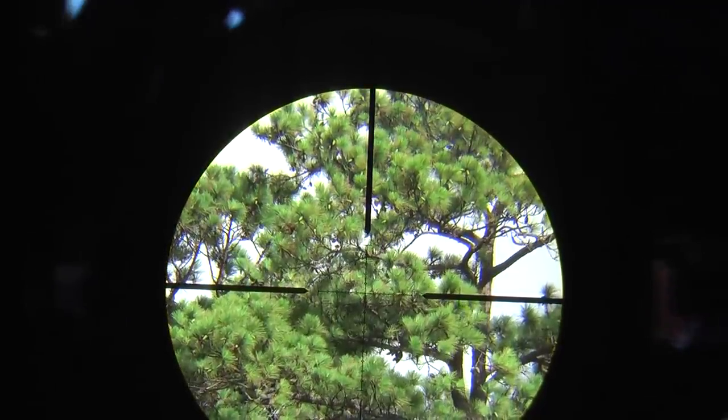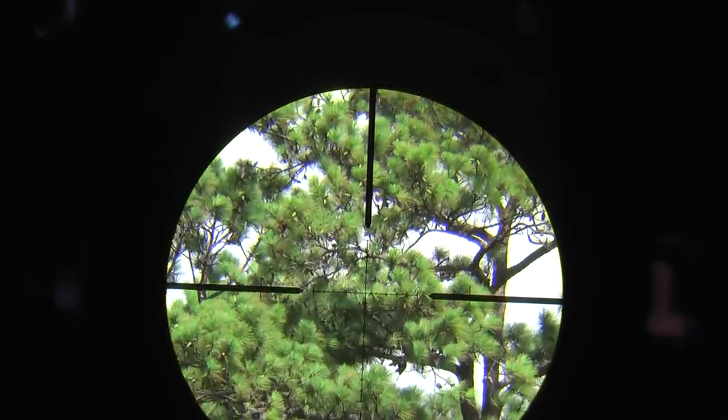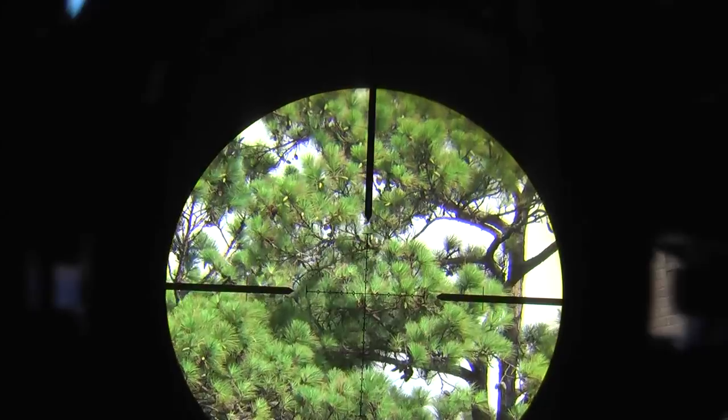Let's go to 8x. The power ring marks it from 8x to 10x, so halfway in between should be 9x magnification. This should be 10x magnification.